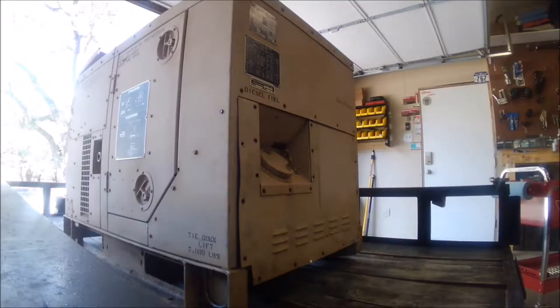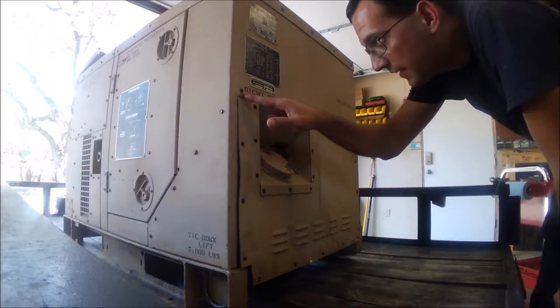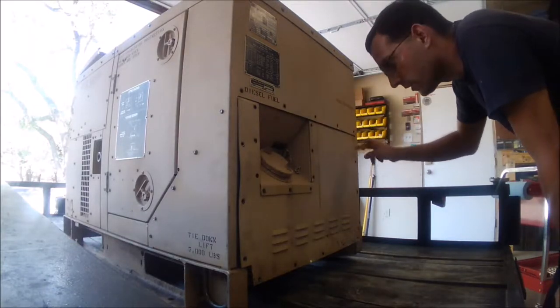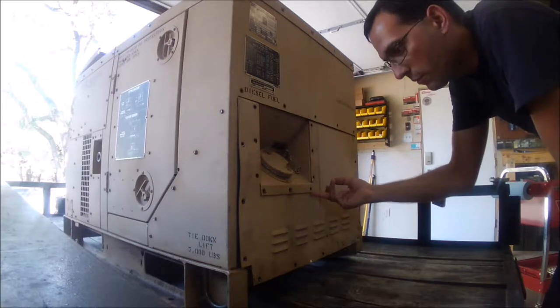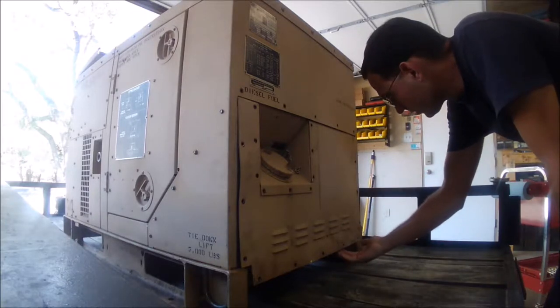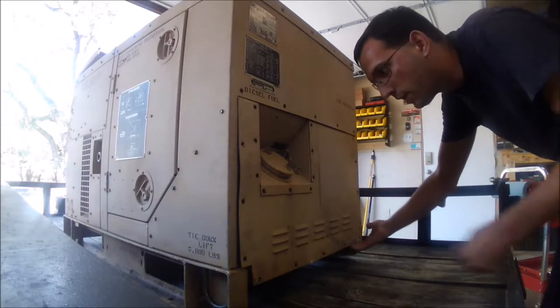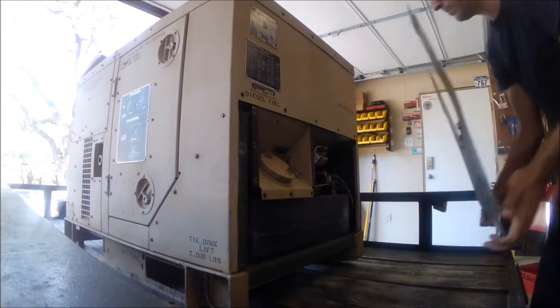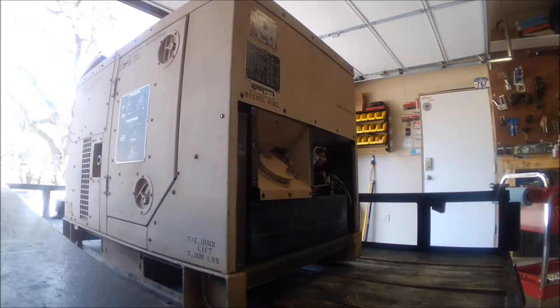All right, I got all the hardware removed. If you look at it, it's sort of slipped up underneath this bigger panel along the top, and then also at the bottom here — this one was a little damaged at the bottom already. But if you just kind of yank down, it just pops out.